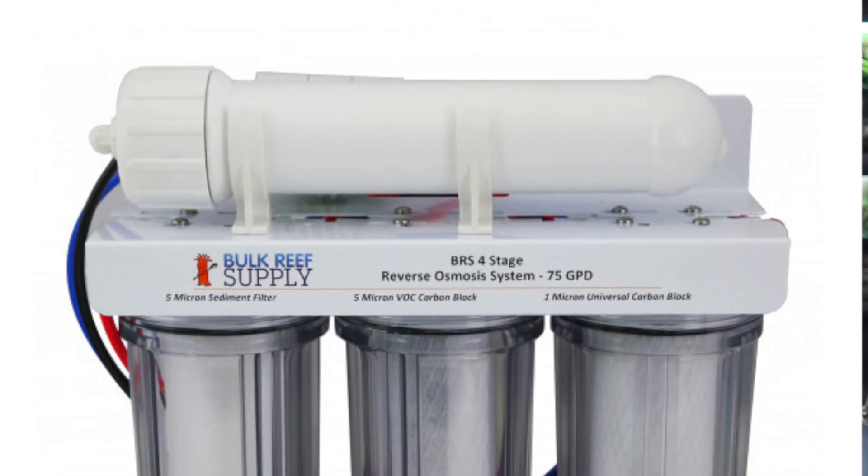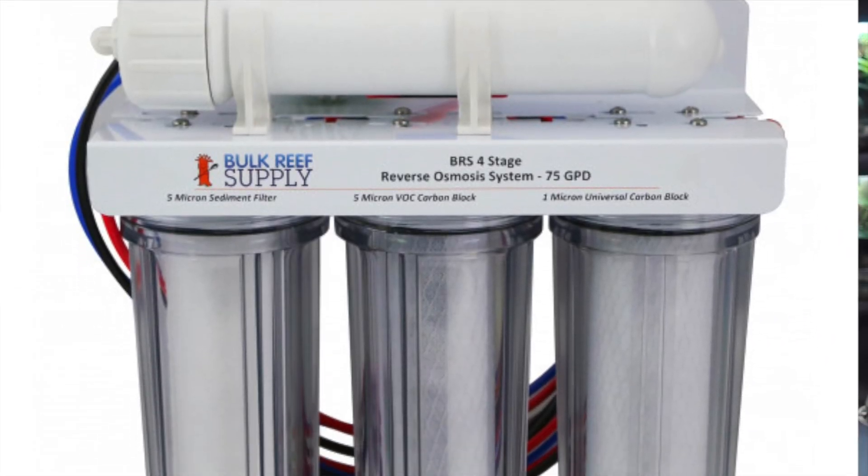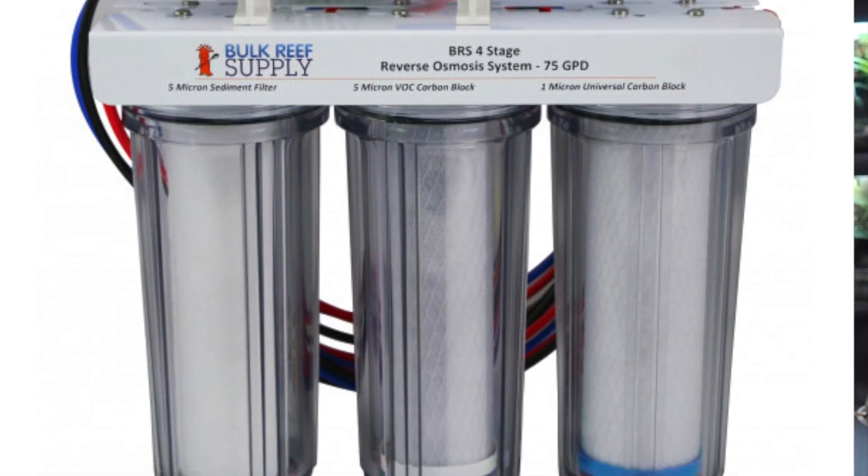You're going to want to use reverse osmosis water. One of the reasons to use RO water as opposed to tap water is that tap water can build up toxins in a container, and nobody wants that — especially the springtails. I have an RO unit and I exclusively use reverse osmosis water with my springtails.